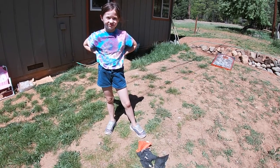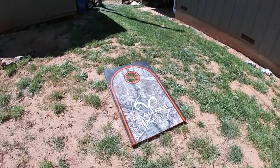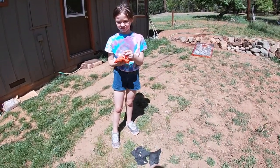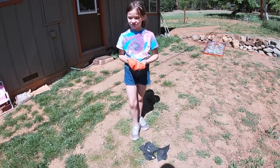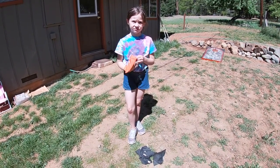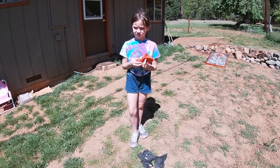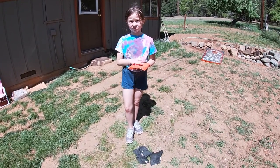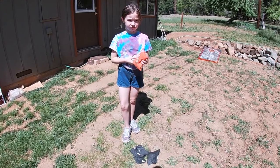Today's activity is for accurate throws. So you can pick a target. Ruby happens to have a cornhole game at her house, so we're going to use that for our accurate throws. Otherwise, you could just draw a circle on the ground, or lay down a plate or something to try and get your bean bags to. If you don't have a bean bag, you can use tennis balls, but they'll roll. You could use a rock — use whatever you have. If you're indoors, use something soft like a rolled-up sock.